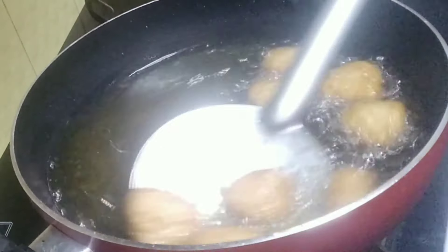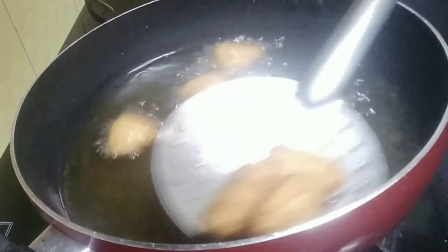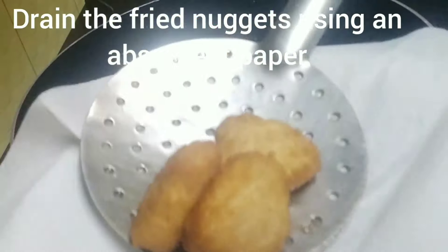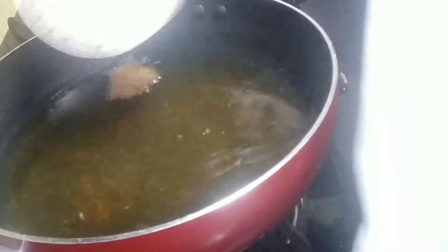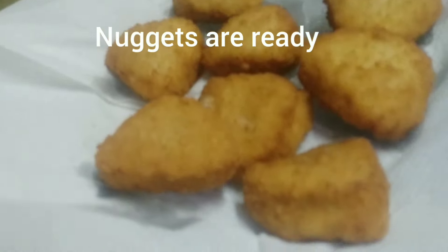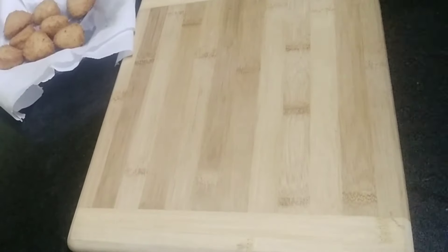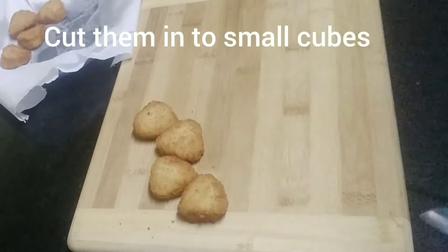You can make the vegetable mixture the previous night, and while serving, fry the nuggets fresh and serve. Now drain the fried nuggets using an absorbent paper to absorb the excess oil. The nuggets are fried enough and ready. Now cut them into small cubes.